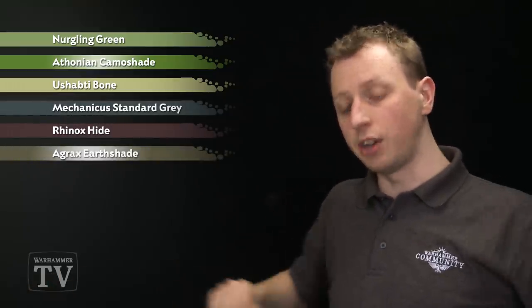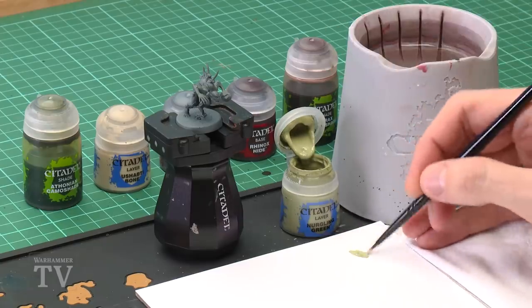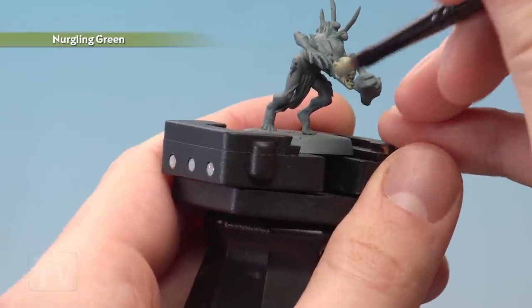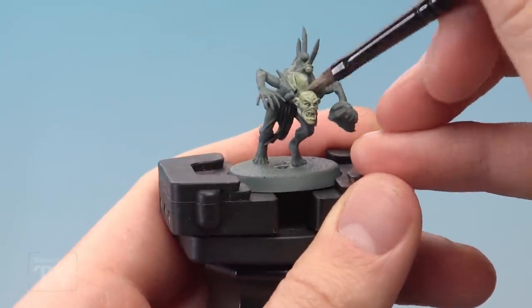To begin, apply Nurgling Green using your medium base brush. Use your palette to get the paint ready by adding just a touch of water into the mix so it's nice and smooth. Apply this all over the skin, taking your time to work it into all the little nooks and crannies, then apply a second thin coat to make sure it's nice and even before moving on.